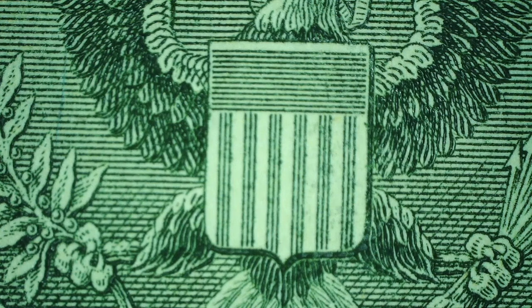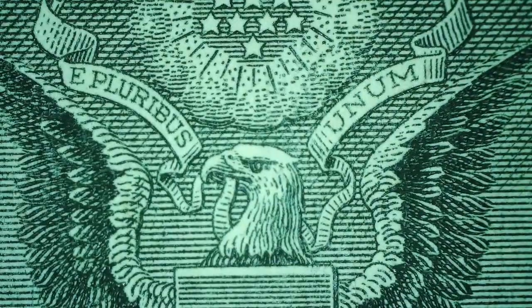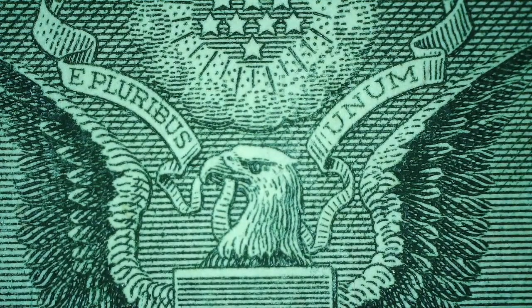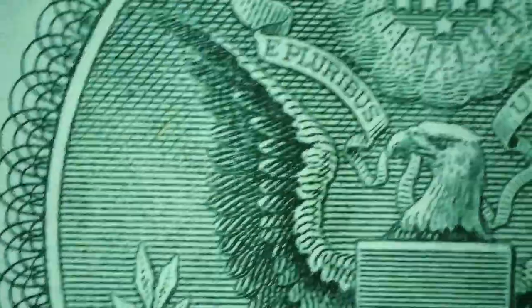Hey and welcome to another episode of Up Close. Today we are looking at — oh look, my fingernails — that's what we're looking at. We are looking at the $1 bill. By the way I need to clean those fingernails. When you get up close on things you find things are always a little dirtier than you expect, and we'll get to explore that later on. But today we are just going to be looking at the $1 bill.